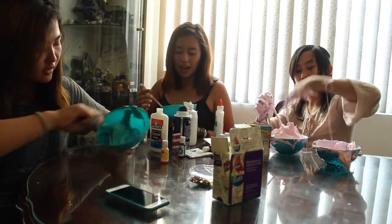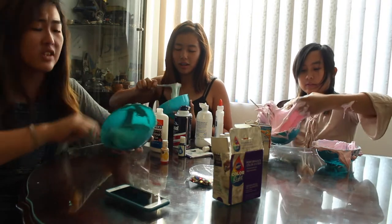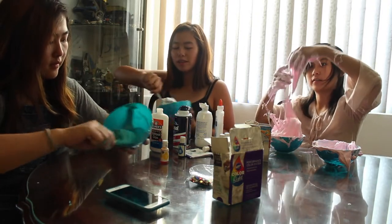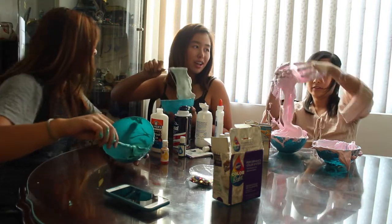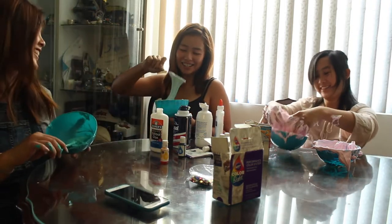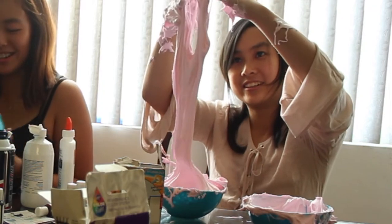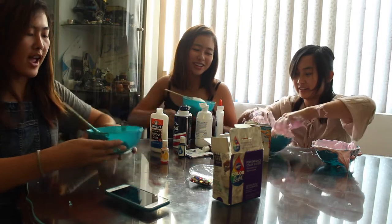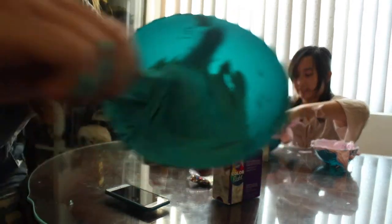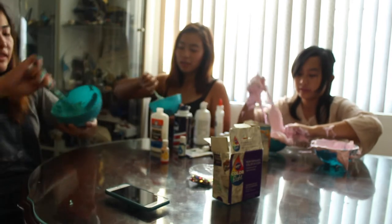I clean up the bowl. Hey, it makes that noise when you do it — does it make a thwack? It's supposed to be gooey. Mine is coffee-colored because it's just shaving cream — it's more shaving cream. I have slime. Emily! I just need some more contact solution. If I add more, just a little bit — look, it's like the slime consistency, kind of.